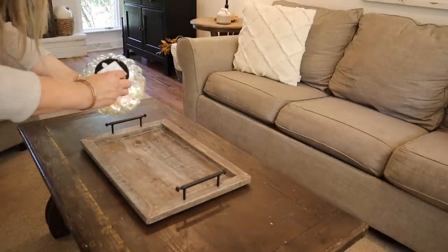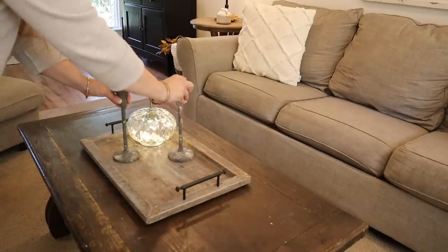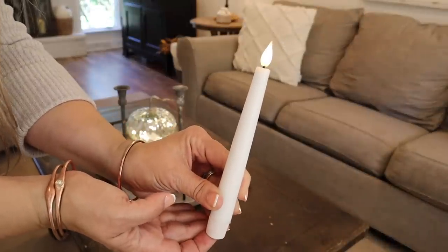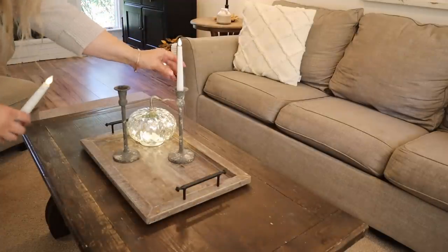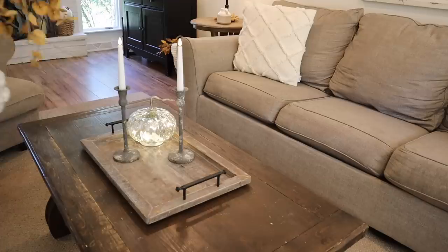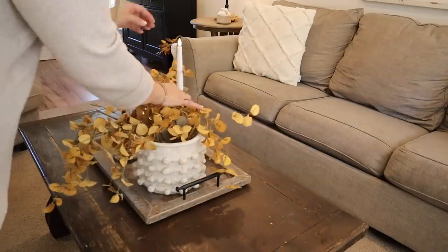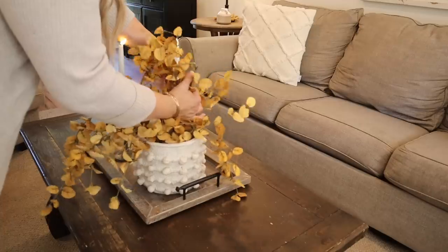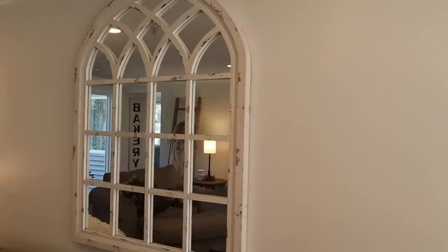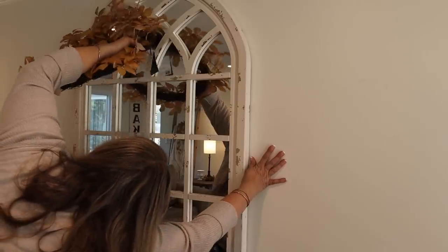Moving on to the coffee table, I'm starting with a tray — I love doing this so I can easily take all the decor on and off for a board game or football food. I added a pumpkin, candlesticks, and beautiful taper candles on a timer — they're part of my Tattered Tulip collection, I'll include a link in the description. Then this beautiful floral arrangement in a vase and cascading fall florals, also both from Tattered Tulip.